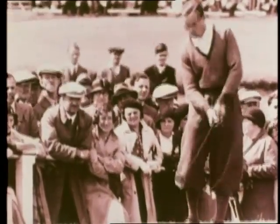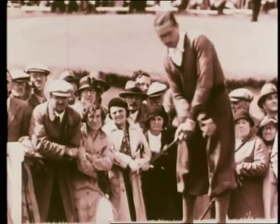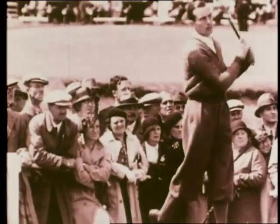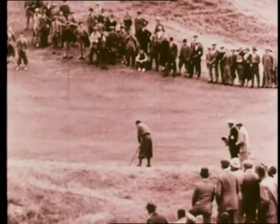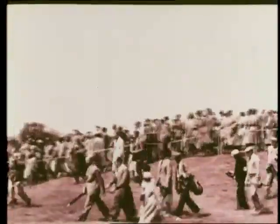Here's the hero himself, Henry Cotton, who has accomplished record rounds of 65 and 67. With the lead of 10 strokes over the field, he has little to fear except his nerves and the knowledge that his thousands of followers are expecting him to perform even greater wonders.